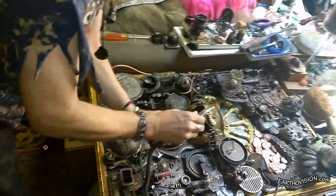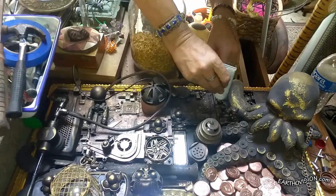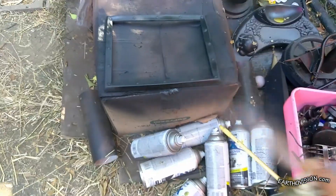Hey everyone, I'm just finishing up this latest piece of art, and after it dries, we'll come back to hang it up. In the meantime,